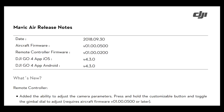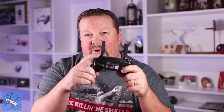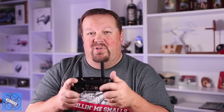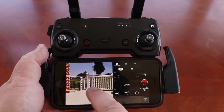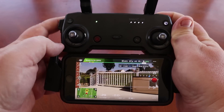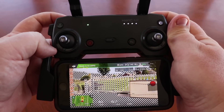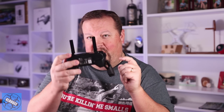The new feature they've added for the remote controller: added the ability to adjust camera parameters — press and hold the customizable button and toggle the gimbal dial to adjust. What they're talking about is this customizable button right here. With your right index finger, you press and hold it, and with your left index finger you use the dial that normally adjusts the gimbal up and down. Once you press the button, that dial changes behavior and adjusts the exposure. In auto mode it changes the EV — the exposure value — one step at a time every time you rotate it. In manual mode, it adjusts the shutter speed, one value at a time.